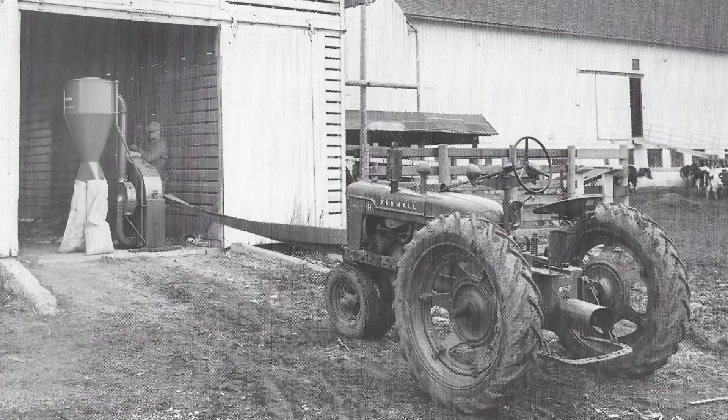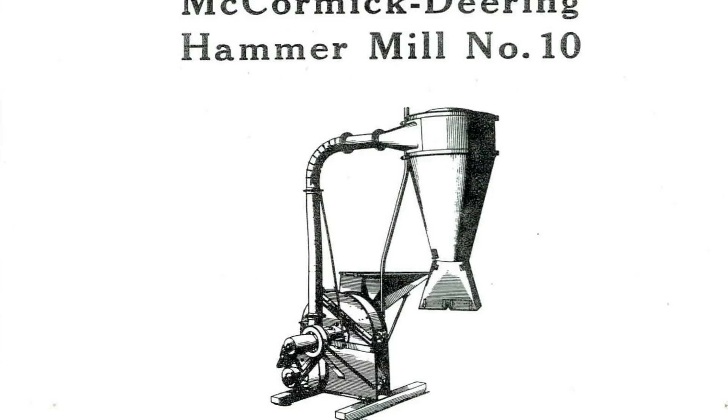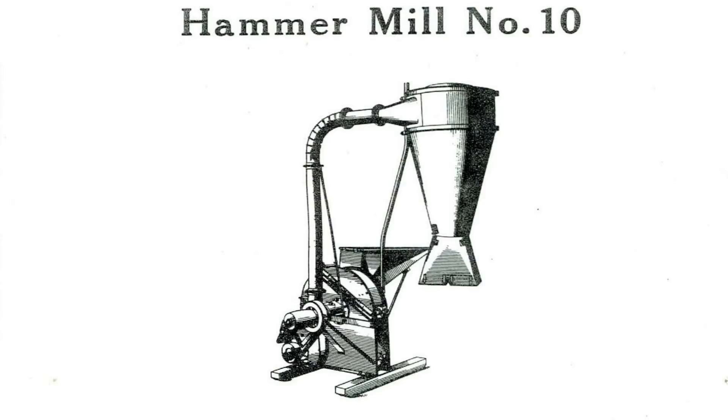Grandpa had the H tractor, which he would pull up to the outside of the barn. There was a little hole in the side of the barn that a belt could go through, and he would belt up the H on the big belt pulley on the side of the tractor, run that belt through the barn, and connect it to the hammer mill to power it. Once the hammer mill was running, we would again, using those shovels, shovel the corn into the feeder tray of the hammer mill — a big tray — and it would go down the slope and into the hammer mill. The hammer mill really was just like a set of hammers — a set of flails that flailed around and beat the corn into grain. Then the corn would blow up and into a drum and then down into a spot where you could hook a bag to it if you wanted to fill grain bags. We never did that — the grain would just come out and make a pile on the floor.